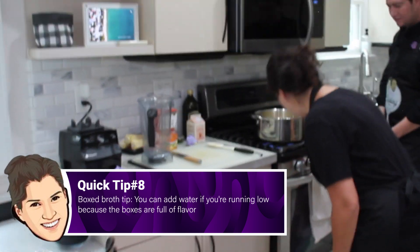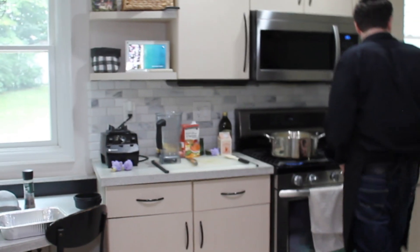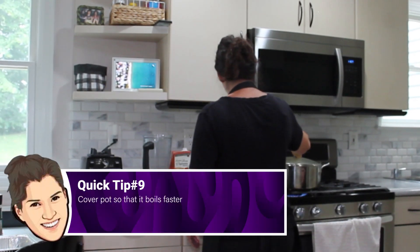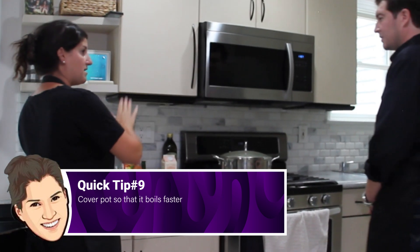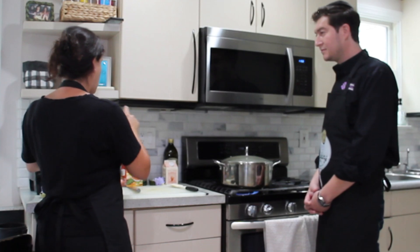Now we're going to bring this up to high heat. We'll cover it so it boils faster. And when it comes up to a boil, we're going to put the entire thing in the blender and blend it up with a little cream, and garnish with a little basil oil.